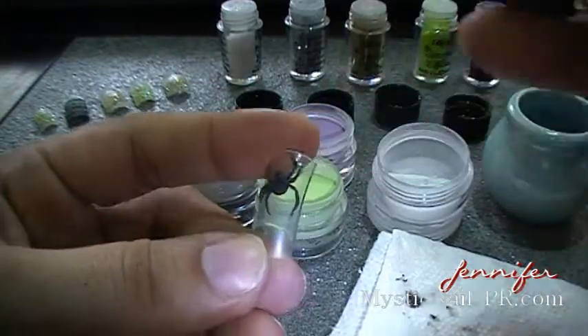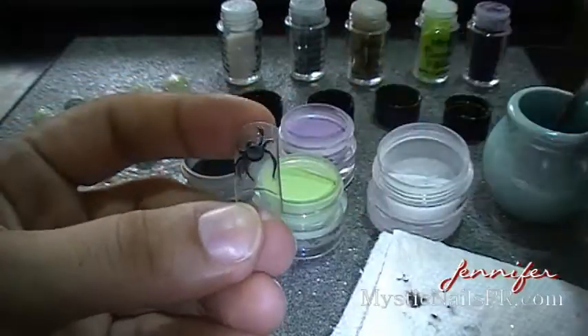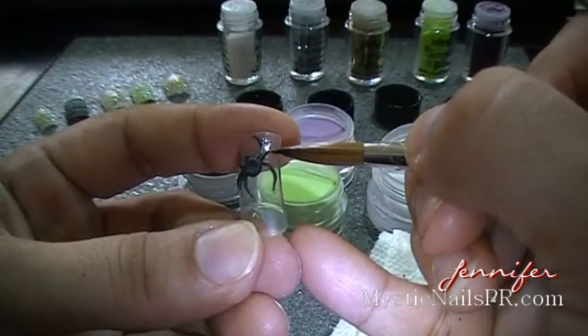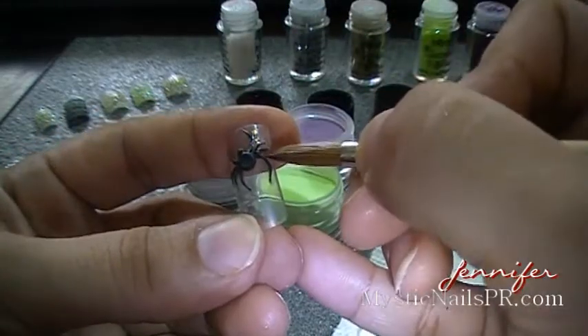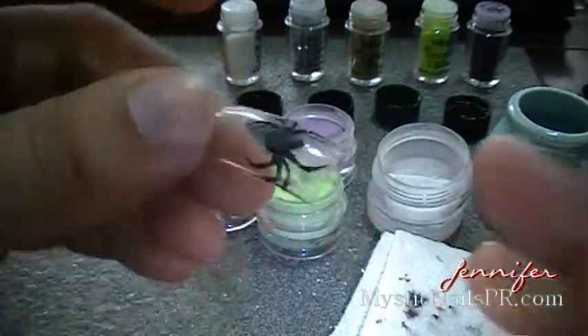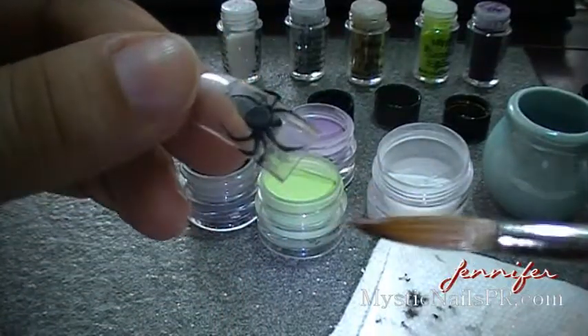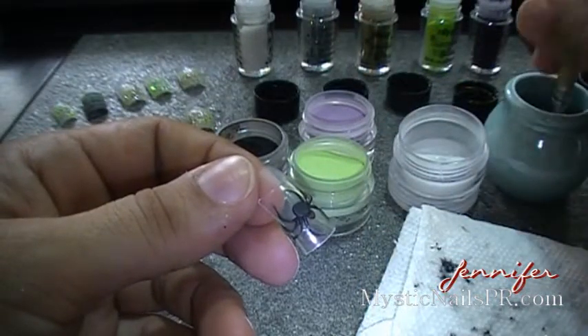Remember, practice makes perfect — always practice on a nail tip before you do this on a client, so you have the practice and the idea on how to go about this. As you can tell, I did my little leg on the opposite side the wrong way. I just cleaned it up really fast before the acrylic sets and dries so you can move it.